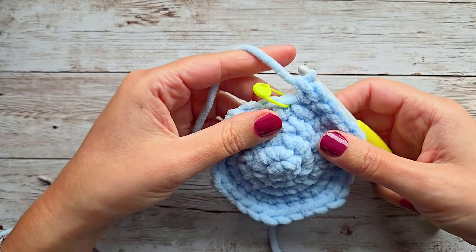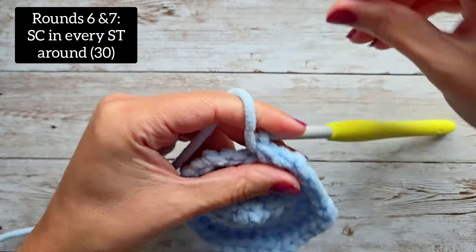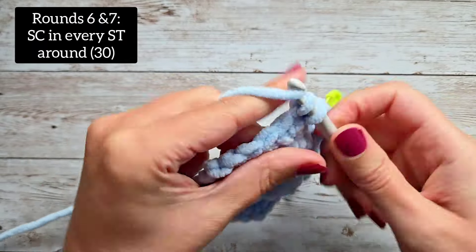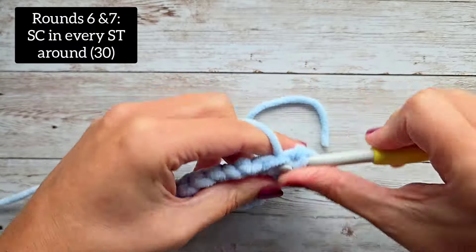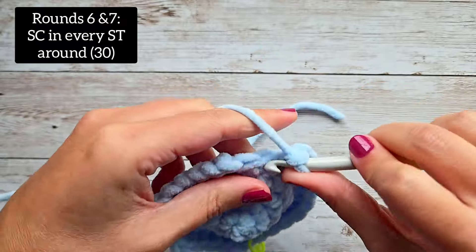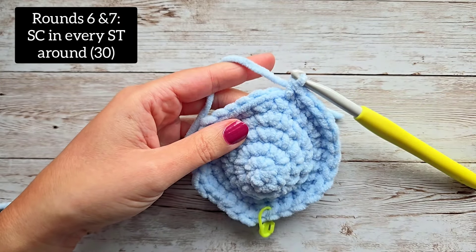From here, we are going to do rounds six and seven — just one single crochet in every stitch around. Mark your first stitch for round six and do one in every stitch around; you'll have 30 stitches. Then for round seven, you'll do the same thing. Before you finish your last stitch of round seven, we're going to change to black — but we're also going to do the face first, so hold off on changing to black yet.